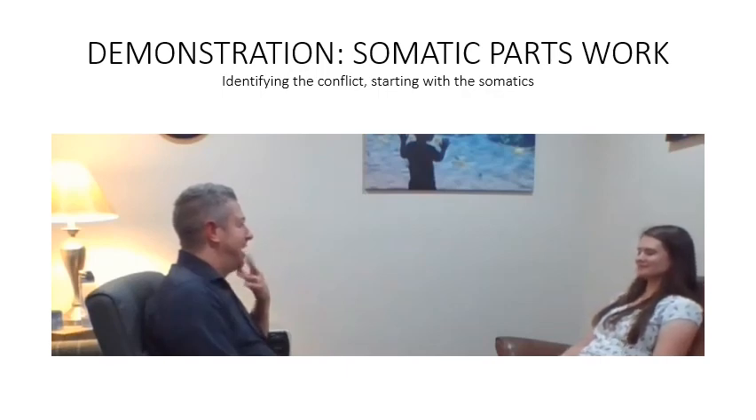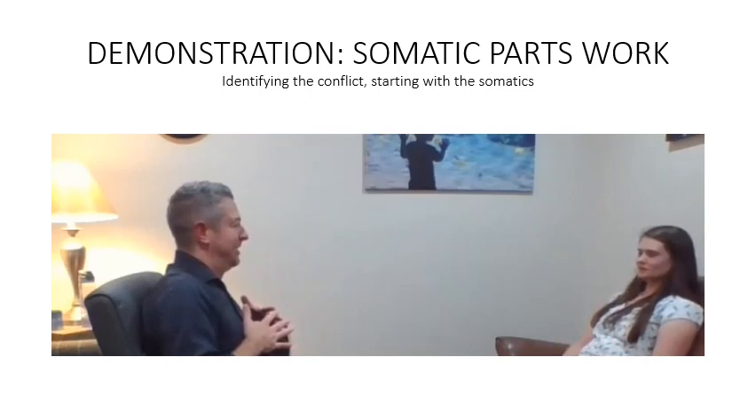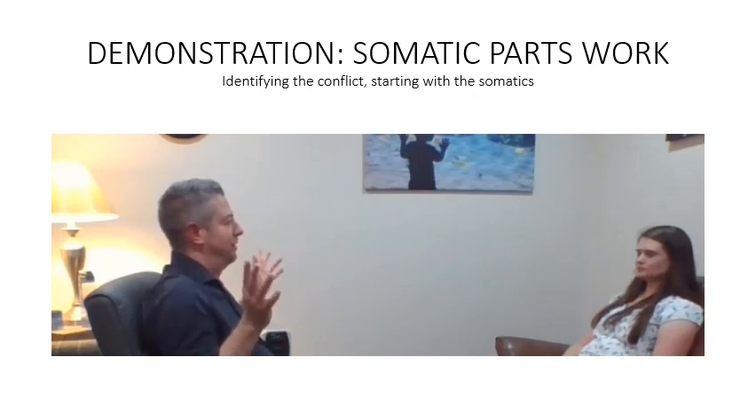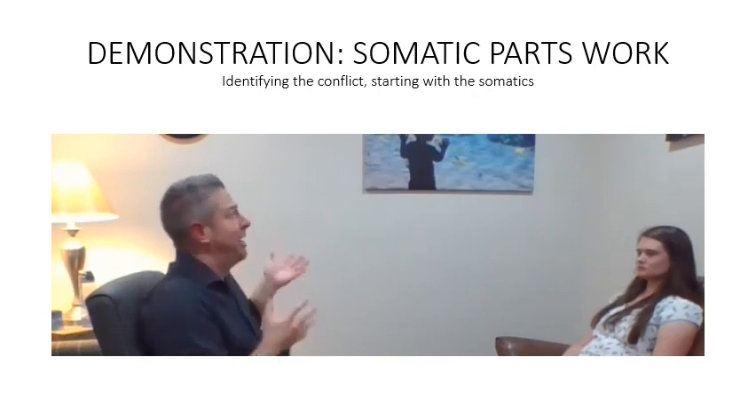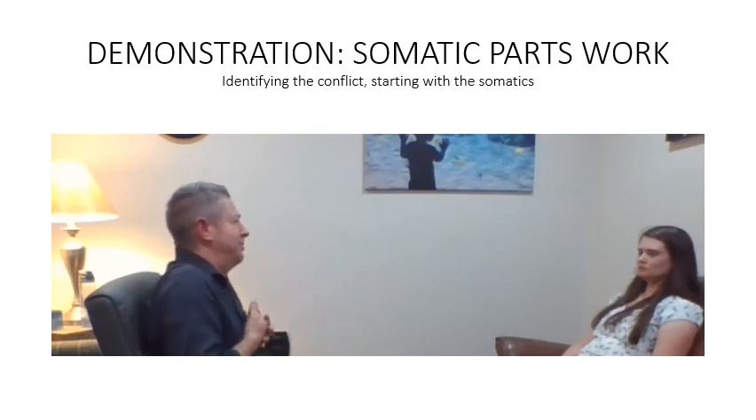I would suggest looking at the blockage, whatever's defending from movement. Typically our defensive parts are making sure we have enough — whether it's enough protection, enough love, enough money, enough of whatever. They defend and they fight and they push to make sure we have enough. It's a terrible burden, especially since our defensive parts usually came up really young in life, and they're acting like scared kids when you finally get to know them.